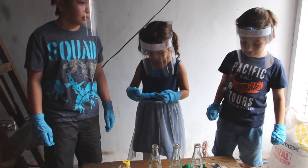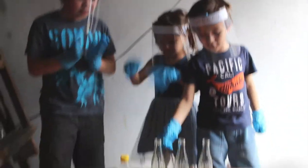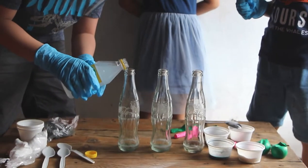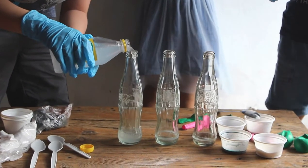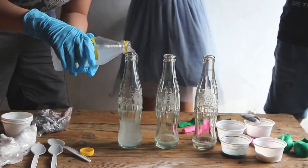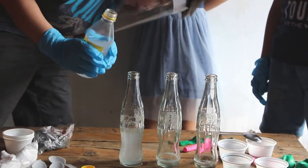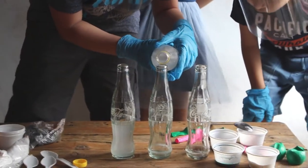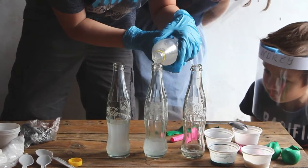So first, you put the vinegar in the bottles. And guys, remember to be careful doing this — you might spill. And you don't want to put too much because you need vinegar for the other bottles. Make it equally — yeah, make it equally.